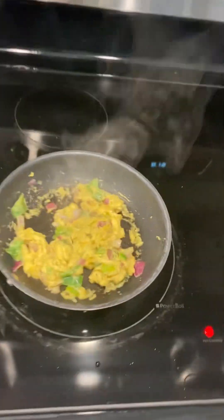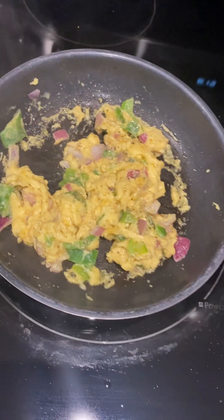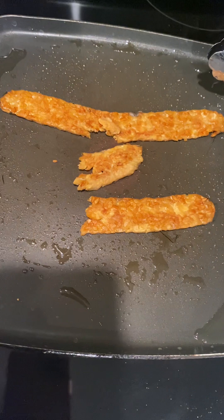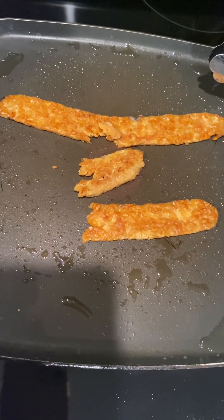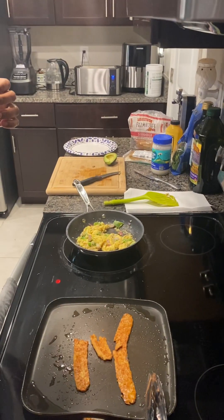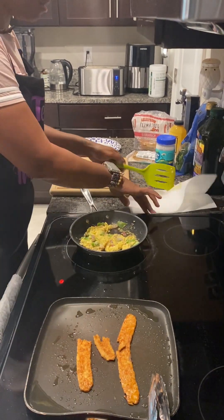Look at this — yummy goodness. Just to get a close-up, look at that. Already. That's been on there maybe a minute, not even a full two minutes. Just on the flat pan cooking. Oh yes, this is going to be so good.